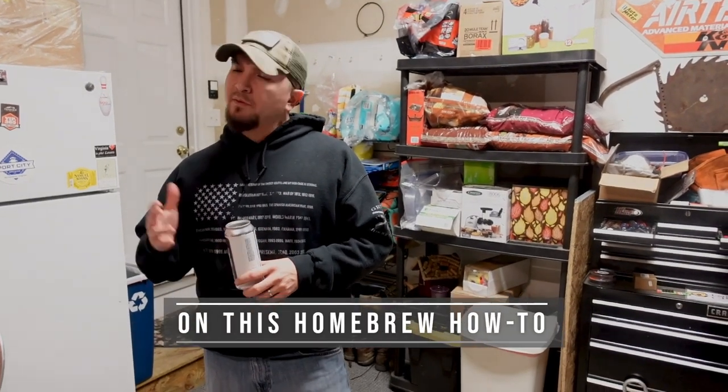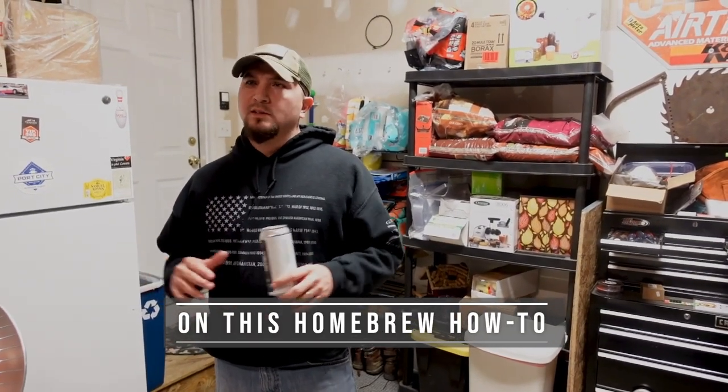Very rarely do you ever get a flawless brew day. Every brew day always has a hiccup, so don't let that deter you from brewing.